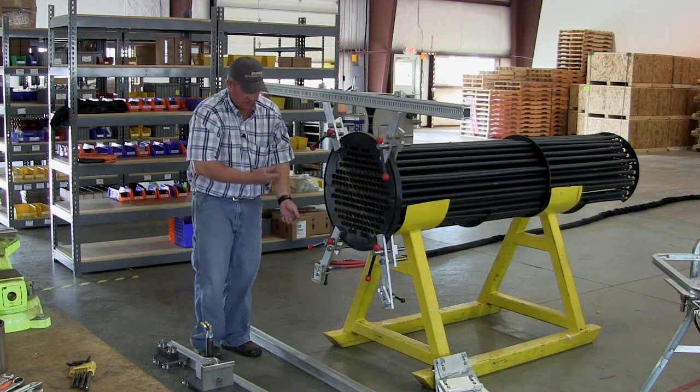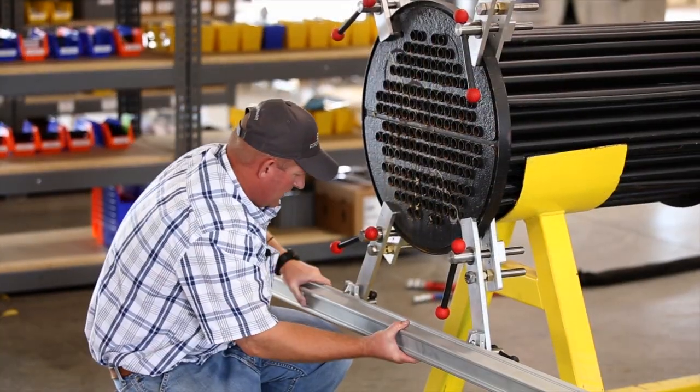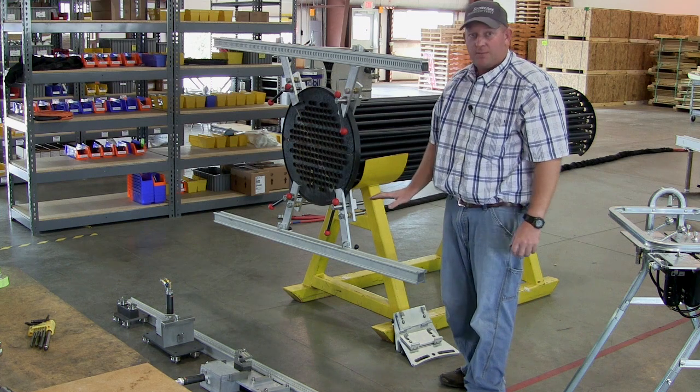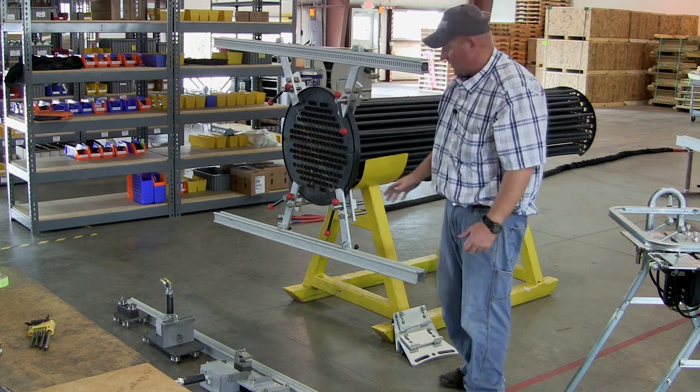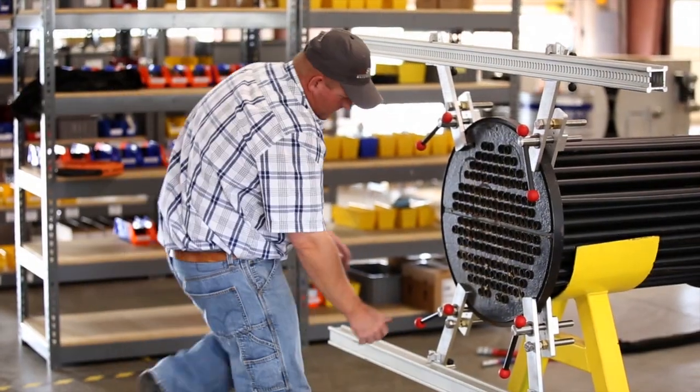The bottom rail installs the same way — it'll be a non-slotted rail. This rail doesn't necessarily need to be perfectly level to the top, but it's always a good idea to get it as close as you can. Then go ahead and secure it fully.